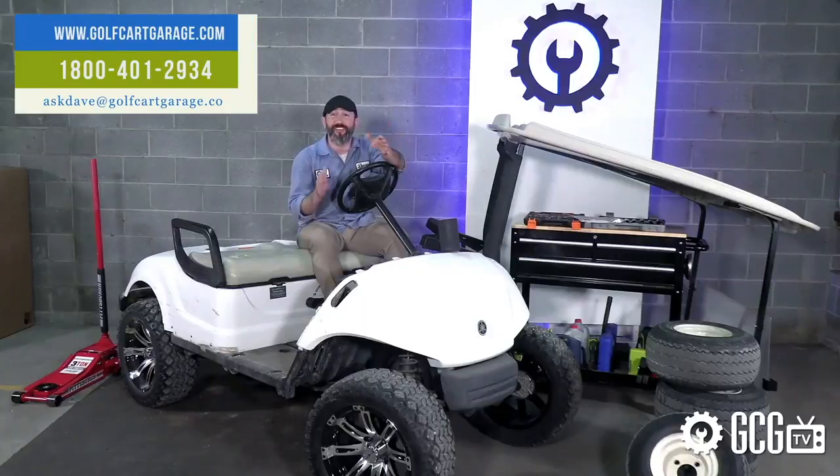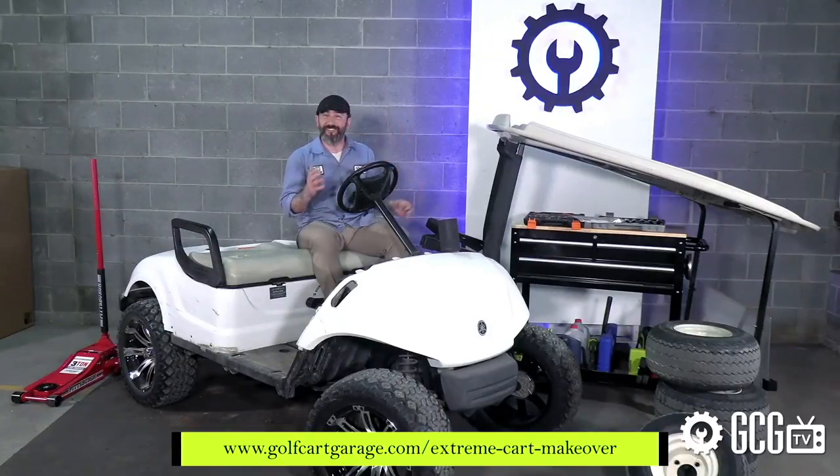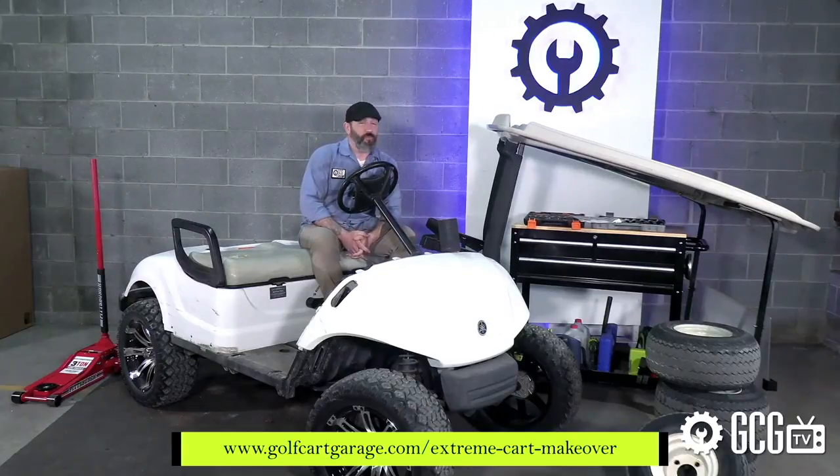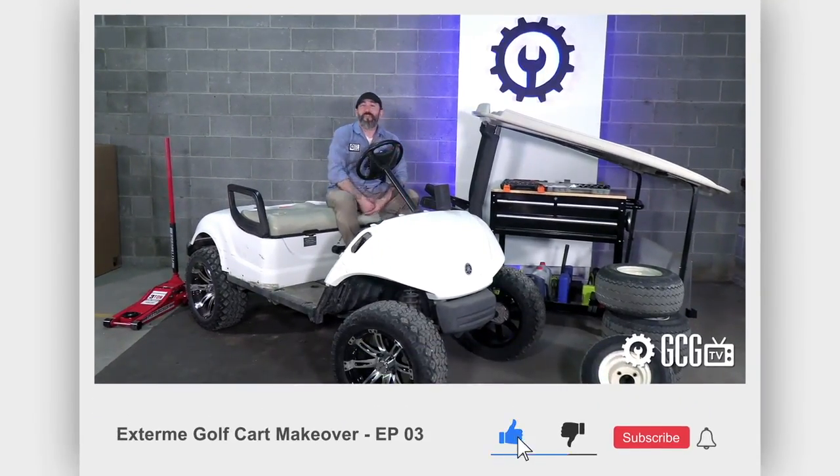Or check out the Extreme Golf Cart Makeover page at the address on your screen to enter the sweepstakes. Remember, subscribe to our channel right here for more episodes. Thanks for watching GCG TV.